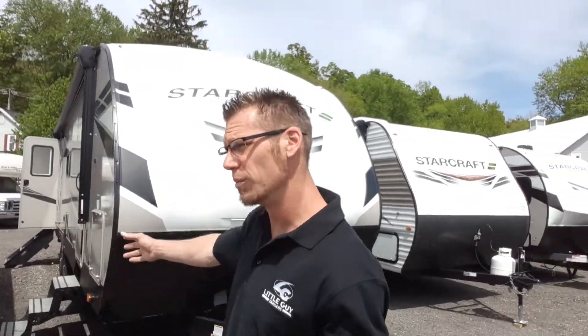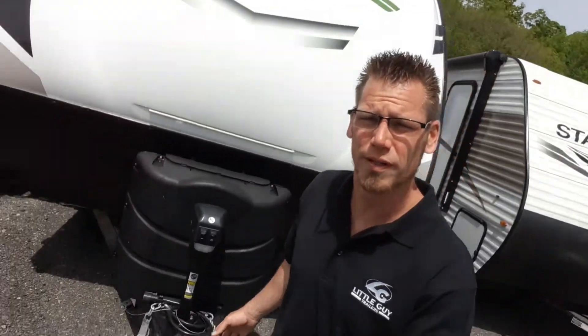Hey campers, Dustin with Hartley's Auto and RV Center. Right behind me I've got the 2022 StarCraft SuperLight 262RL. That's a 262RL — that stands for Rear Living Room. I'm going to start right up front and go around the unit with you and just give you a nice little walk around the camper.